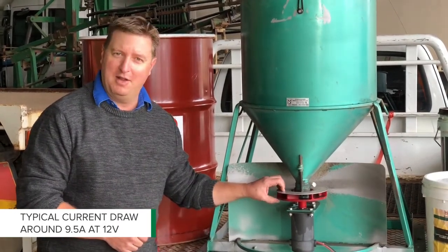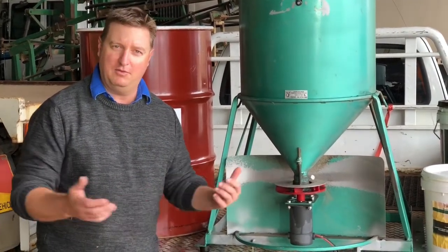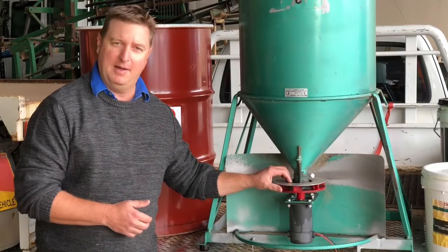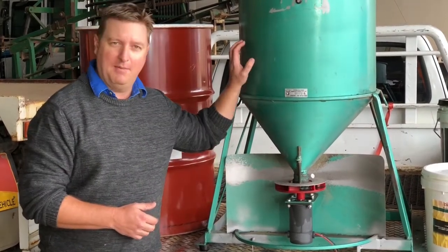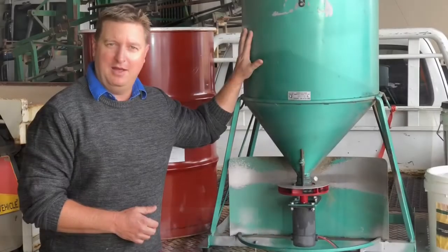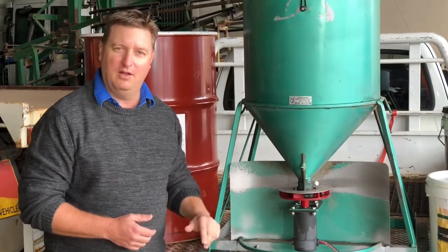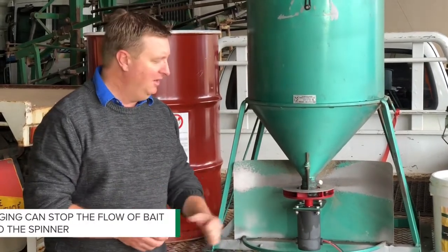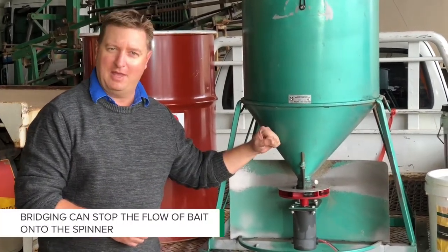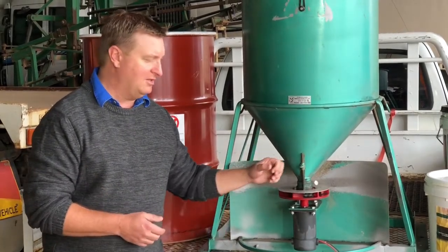We also need to make sure that if we've got this mounted at the back of the bar that we can see what's going on. One really good idea that has been brought up from farmers across the country is just mounting a small camera inside the hopper, so you know exactly what's going on. The beauty about that is that you don't get to the end of 30 or 40 hectares and look in there and find there's been some grain breach. It's a really good idea just to pop a little camera in there. Most of them have got their own infrared light source so you can see what's going on.